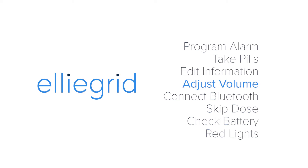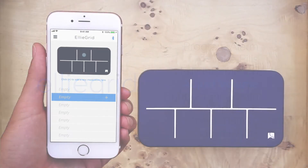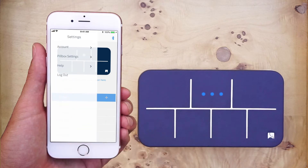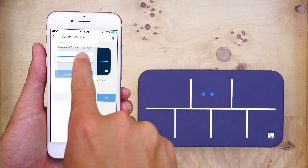Adjust volume. To adjust the volume of the pillbox's alarm, press the settings icon at the top left corner of the screen. Then, press pillbox settings. Finally, press alarm volume and adjust the volume to your liking.